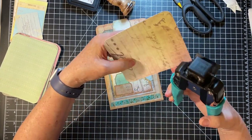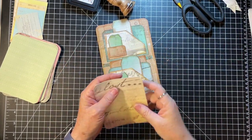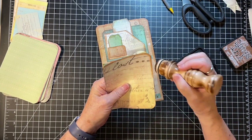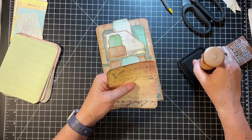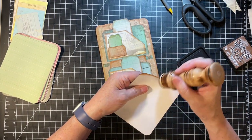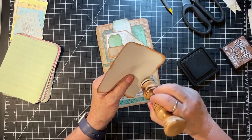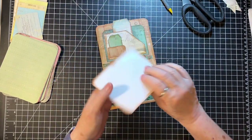Saturday morning I did ephemera and stuff. After lunch I was like, I have one more journal kit in my bag - should I do it? And so I did, got that journal done. Then Saturday late night and Sunday morning I just decorated ephemera. I used quite a bit of my pre-made ephemera in the journals, so I replaced a little by making some more.